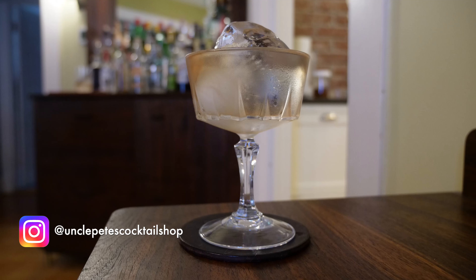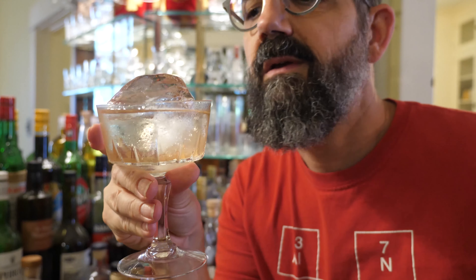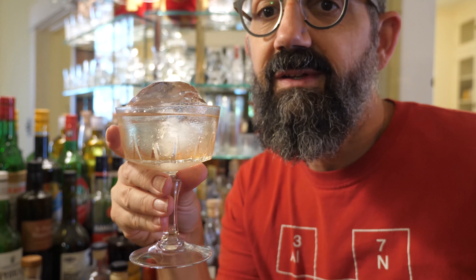Okay, this is extremely difficult to drink. The ice absolutely hits you in the face when you try to drink. This may be the most absurd of all. Cheers. Delicious El Presidente though.